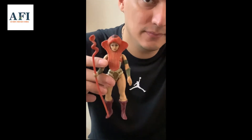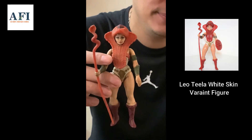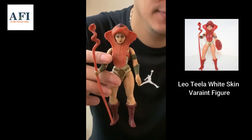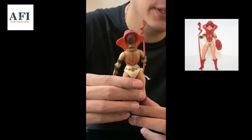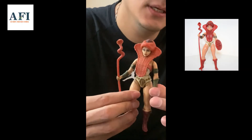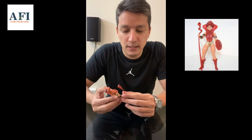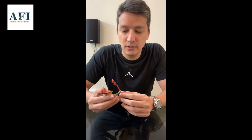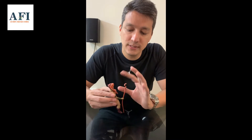So today what I have for you guys is — check this out — the Leo Tila white skin variant! It's complete, original, a bit dirty. Just a little bit about the sticker — it's pretty much similar in plastic quality and look, and the weapons are pretty much similar to the standard Leo Tila.